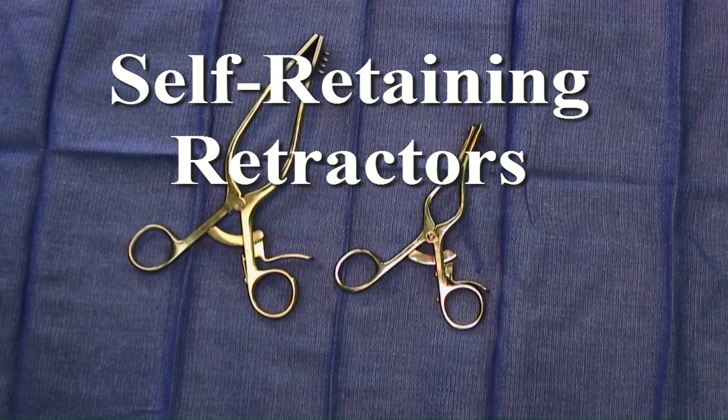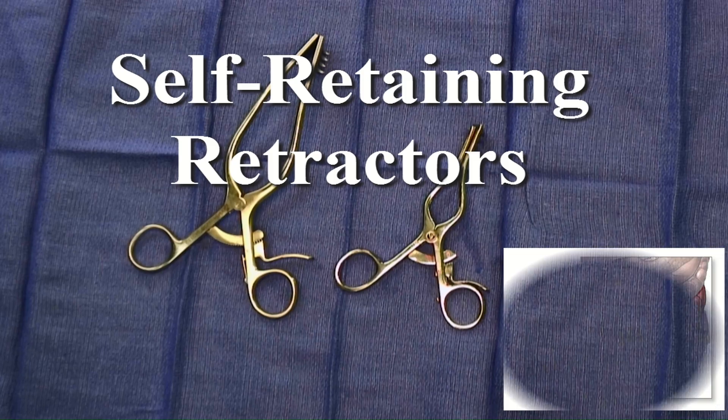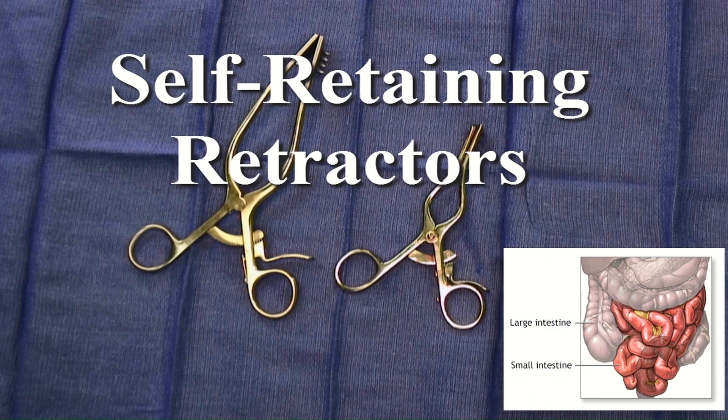The intestines are softly pulled upward and maintained with large gauze or sponges. An appropriate operative field is obtained using a self-retaining retractor.